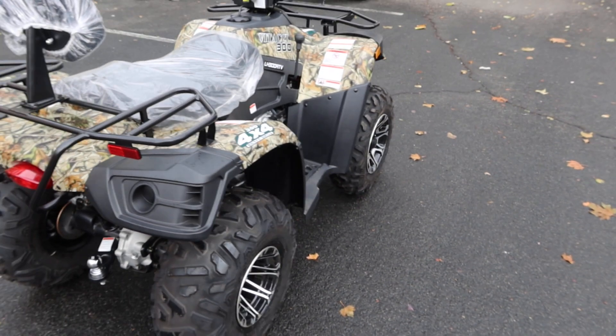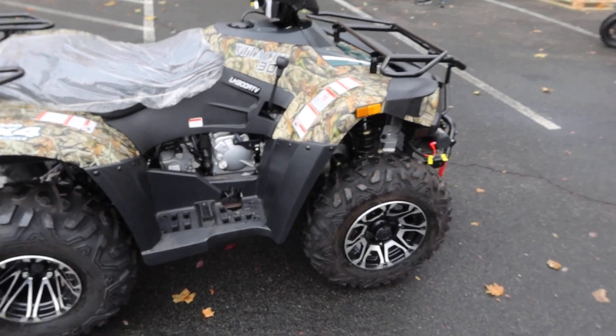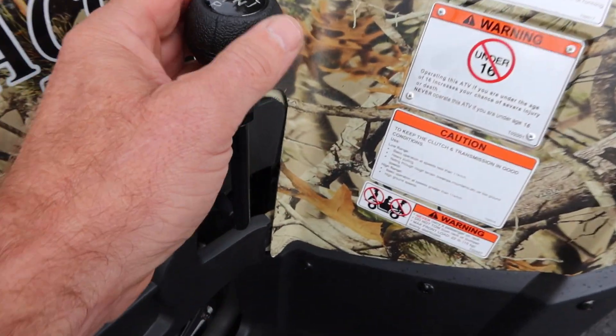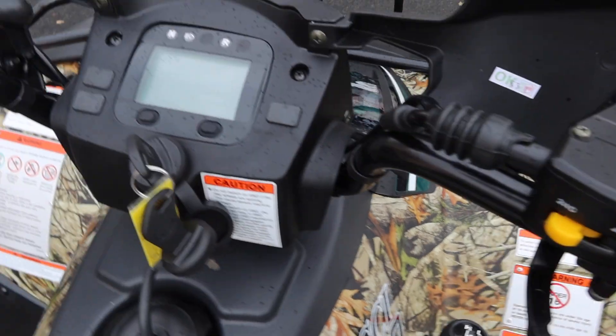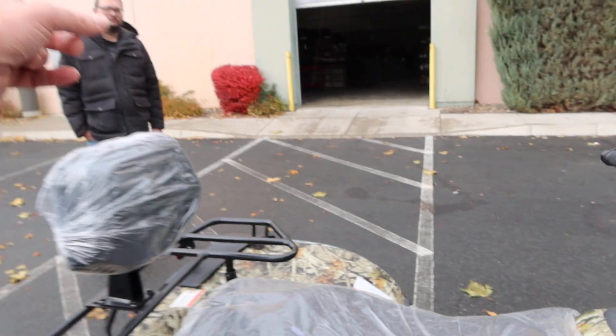The fit and finish has been fantastic. We did a video just a couple of days ago on the assembly of the Vitassi 300. It's fully automatic — this is the shifter over here, as you can see, with a nice digital cluster. We're going to show you it also has the winch control here as well as a remote.